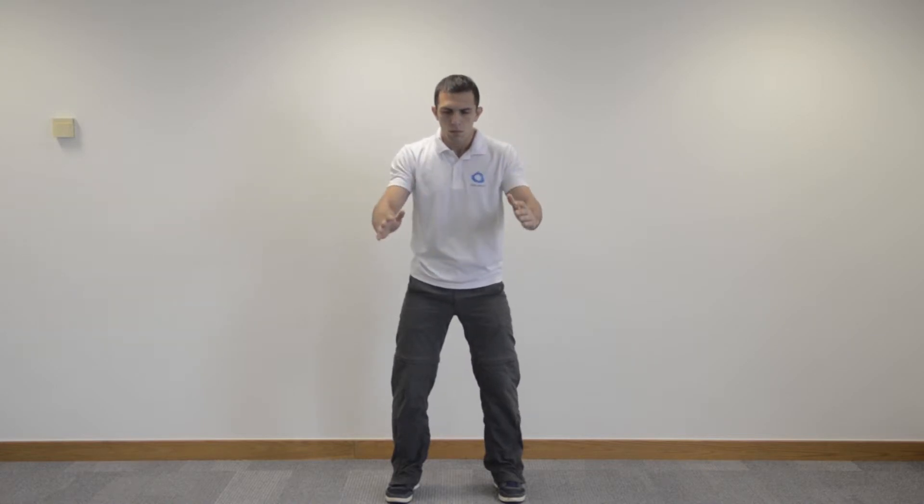The key point is that your breath is controlling your movements — the press with your hands and the pull with your hands. As you pull in, you take a big breath in. As you press away from the stomach, away from the body, you exhale.